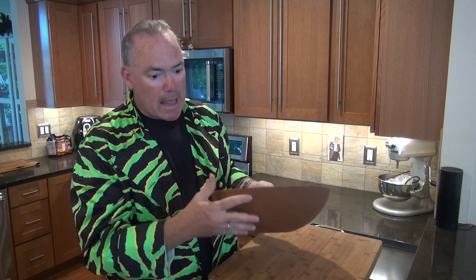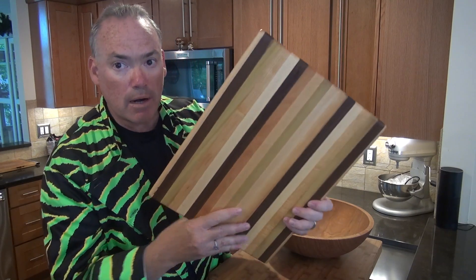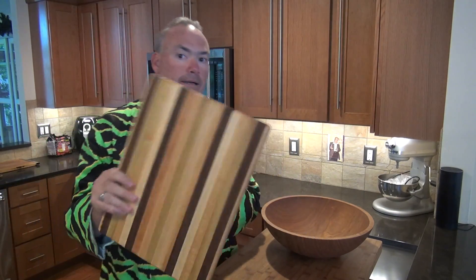We're going to start off with the fact that every great salad has to have a salad bowl. I was contacted a few weeks ago by the folks at Allen Booth — we'll put all the links down below. They sent me this great cherry salad bowl and the new official cutting board of Sweet Willy's Kitchen right here.